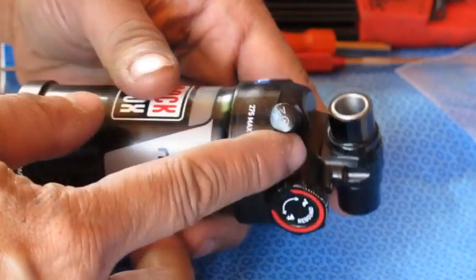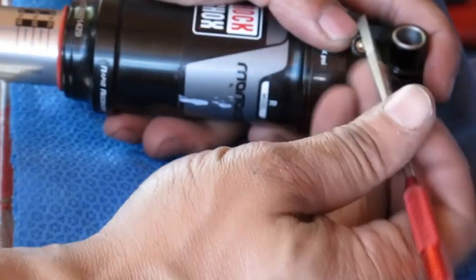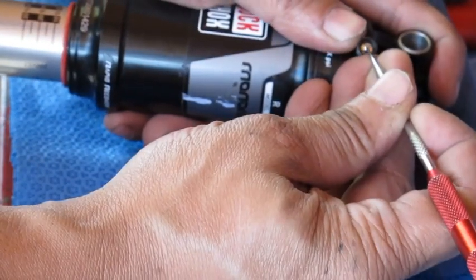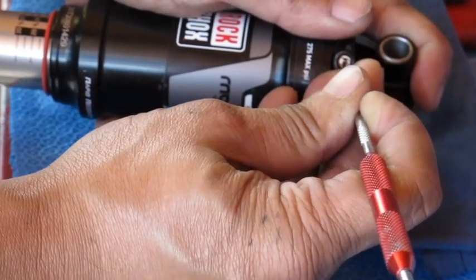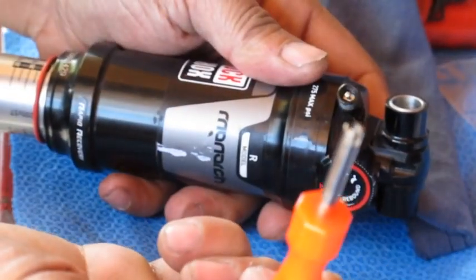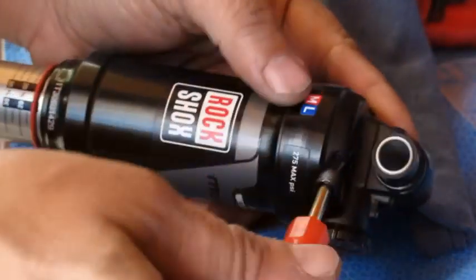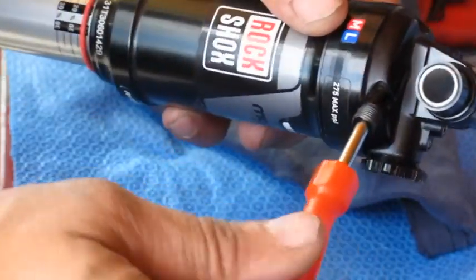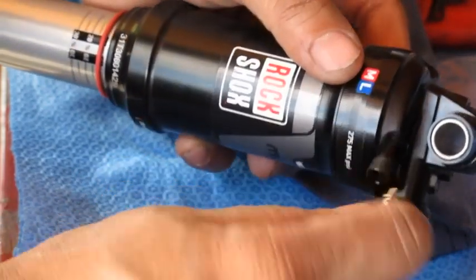First thing we want to do is go ahead and take the air out. Undo this, make sure you have eye protection, and go ahead and push down on the valve. Once all the air is out, take your Schrader removal tool and go ahead and remove the Schrader valve — it just goes in like so.